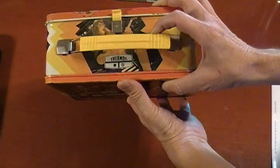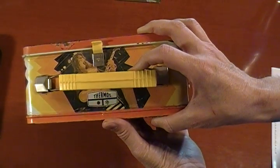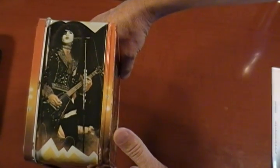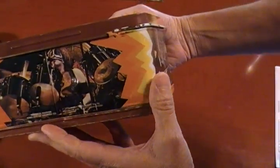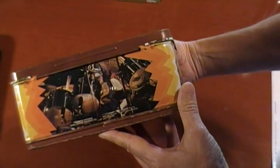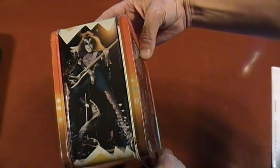That's the opening side. Flip it around — there's the back side. It has the whole band there. Probably their pinnacle in '77, '78, that was their pinnacle. Overall in good shape. There's Ace — Space Ace. Got Paul; he's on this side. And Peter — make sure I got this in the camera here, there's Peter. And then of course, Gene Simmons.